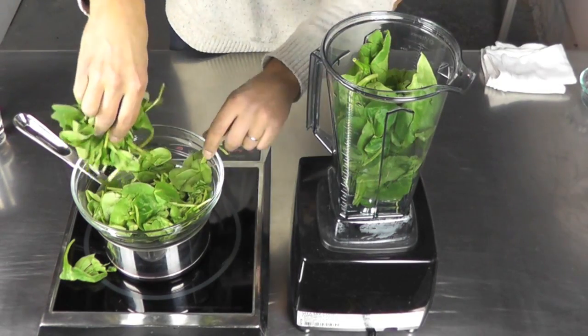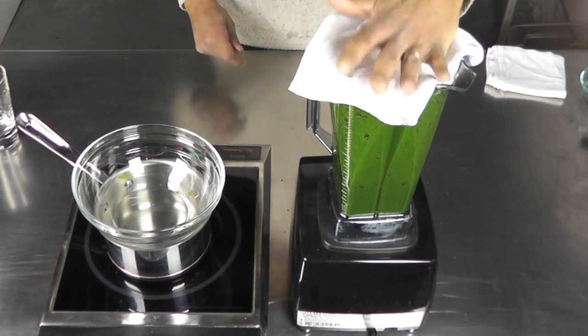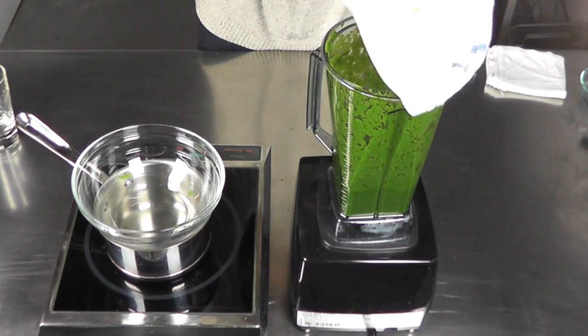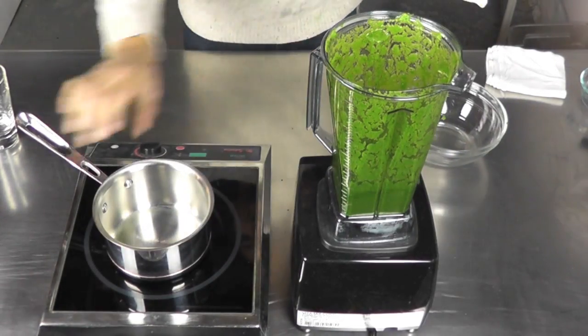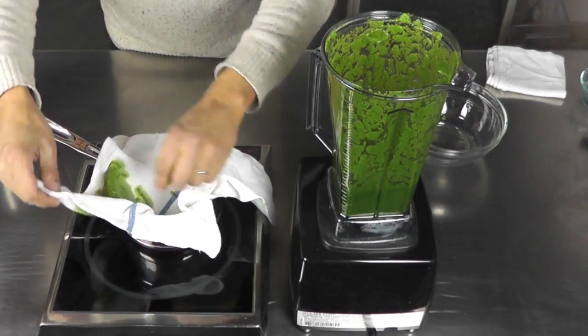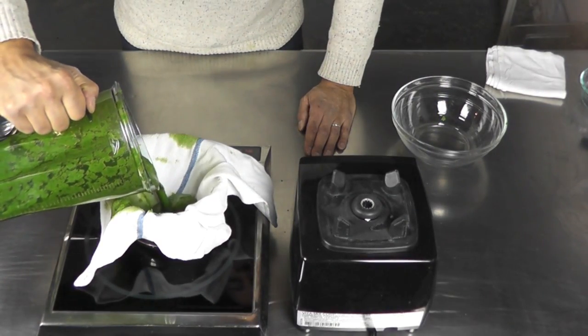We're going to blend that on slowly. After you blend it very well, I'm going to set up a strainer here and put it on top of this pot. Then I'm going to pour the liquid into it.